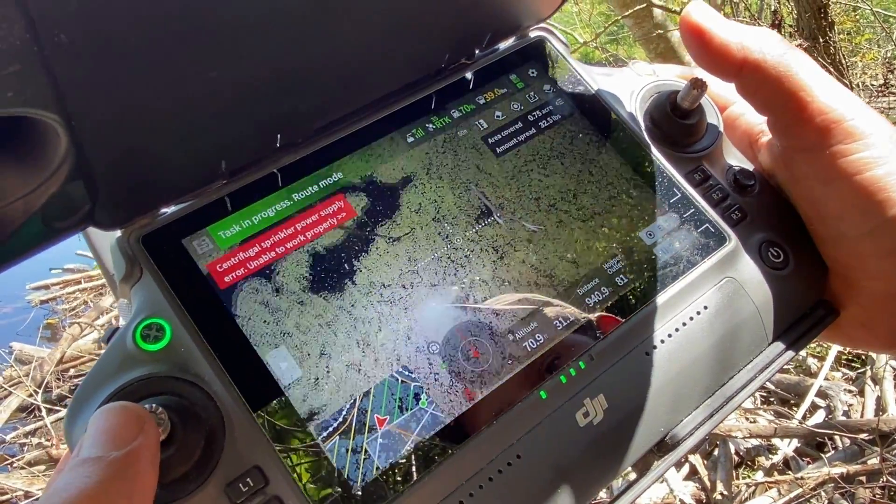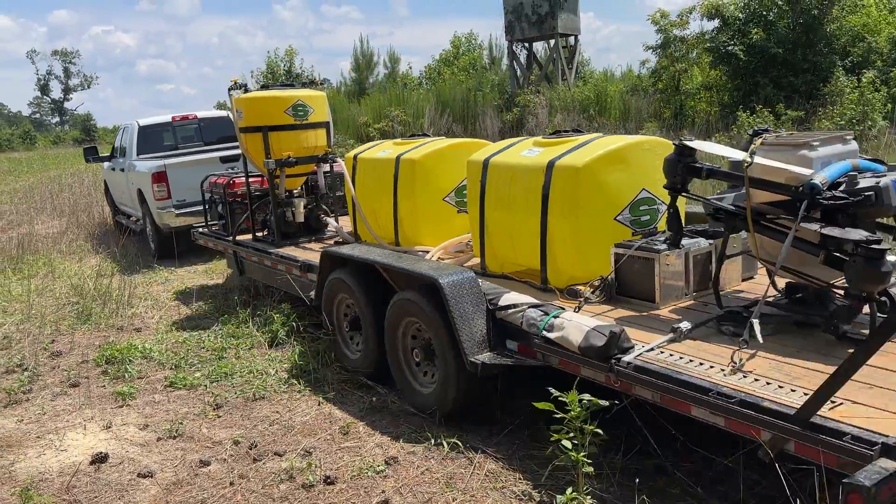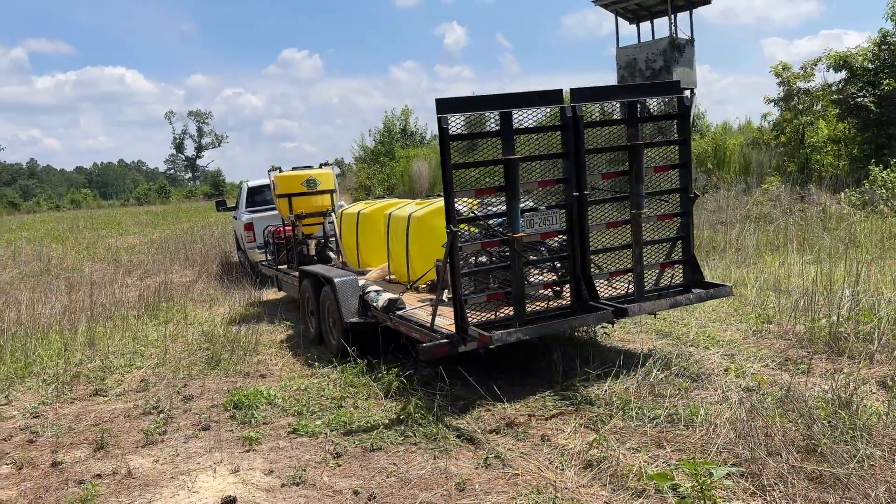I'll put links to his information down below in the description where you can reach out to him — an email and phone number. Again, a lot of row crop work but can also do unique projects like this duck project we're working on. Rob said this was one of the more unique ones, but we got it done with no obstacle we couldn't overcome. Appreciate it, Rob — thank you, sir.